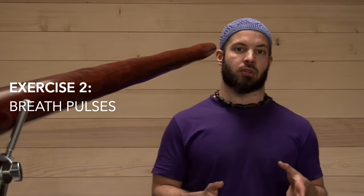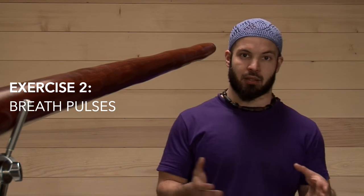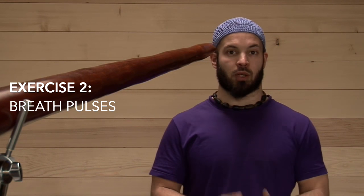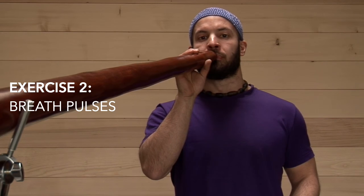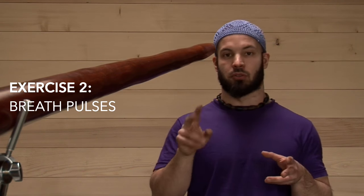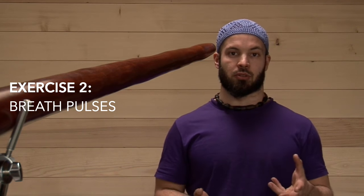You can also change the rhythm — you don't have to stay in 8/8 all the time. You can go to 11/8, for example: one-two-three, one-two-three, one-two, one-two-three. You can also change the position of your tongue for beats two and three — hit more into the lips to change toward the toots.